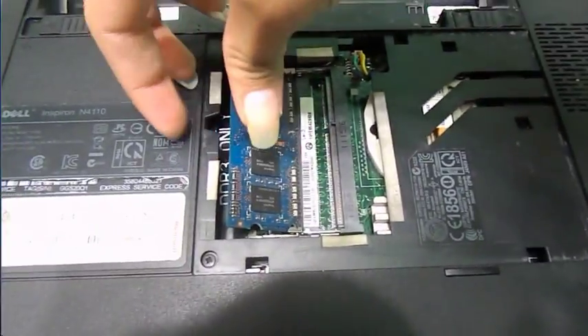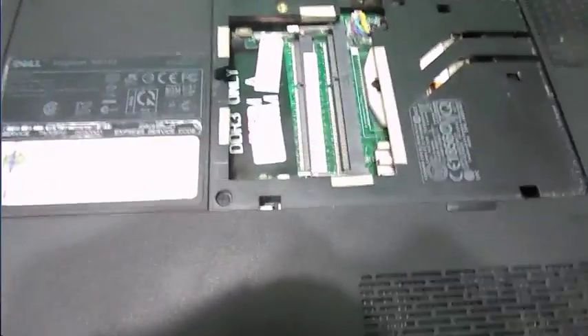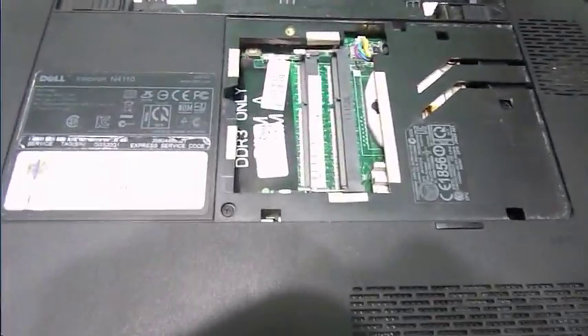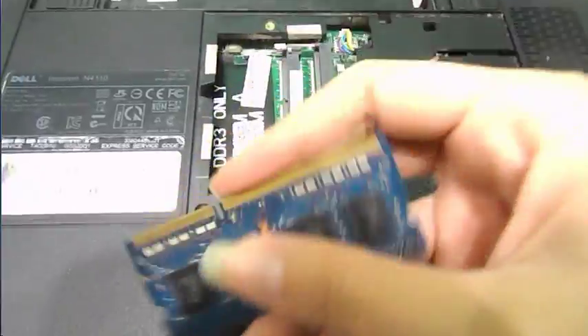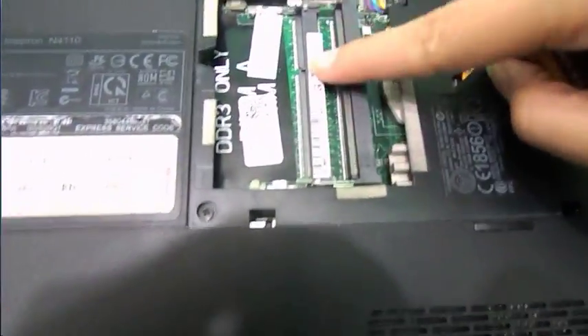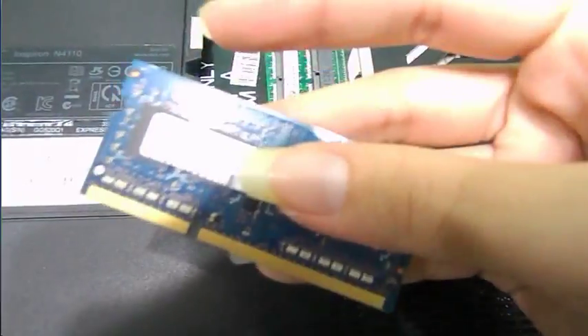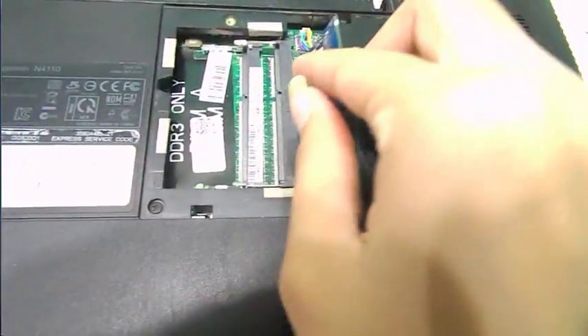Now say you are changing the memory. You see this notch right here? It connects with the same notch right here, so it goes hand in hand. You can't put it in the other way. So let's push it back in — line it up by the notch and put it in.